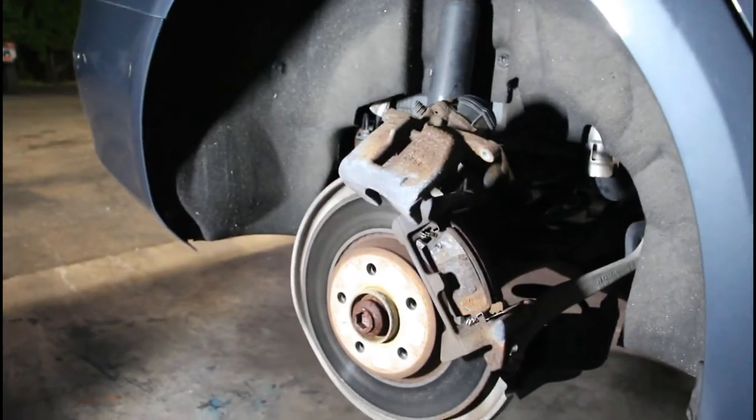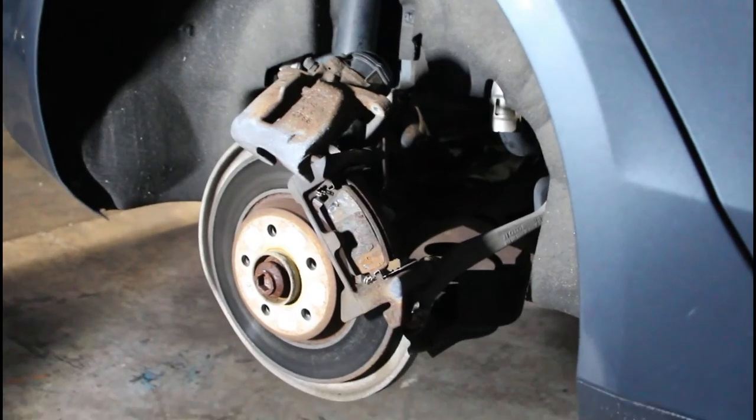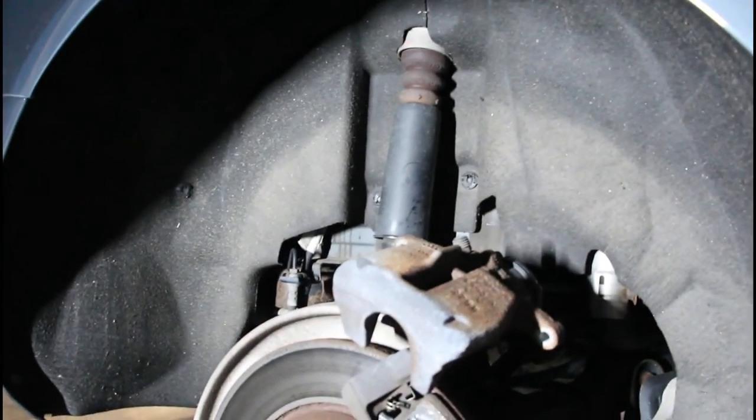The parking brake situation with OBD-11 worked because I got the caliper off. Now I'm going to disconnect the brake line and crimp it so it doesn't leak, then remove the caliper bracket so we can coat that too.